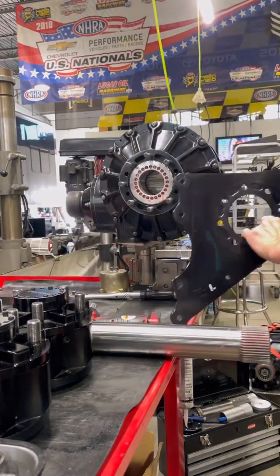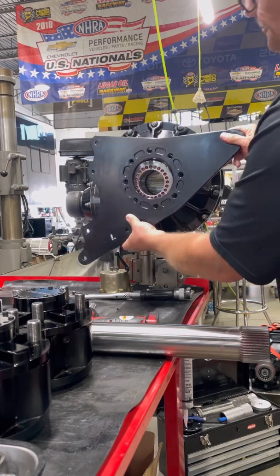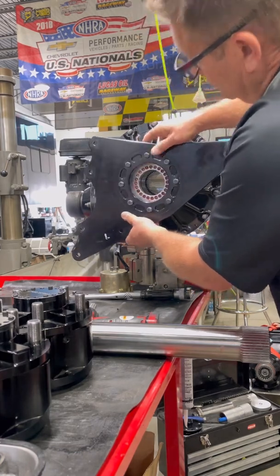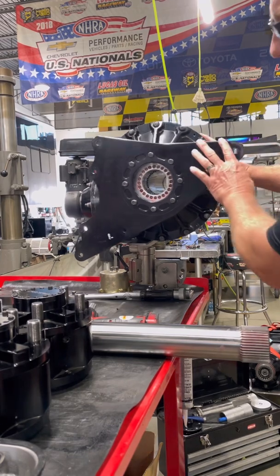These are the mounting plates to the chassis — this will be the first thing that we put on. This center section of the rear end basically just goes over a set of studs, and then the spindle actually comes over and kind of smashes that up against the center section.